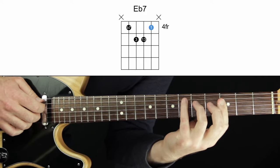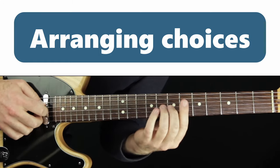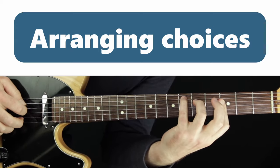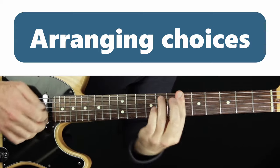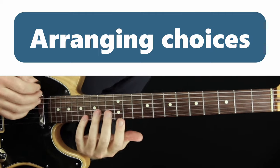You'll see later we're going to arrange it so that when there's space, I might fill in the accompaniment a little. I'll play the melody first and then add the chords underneath, so it takes up that space.